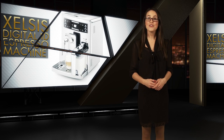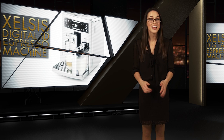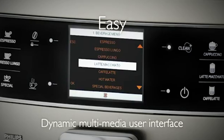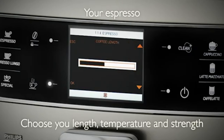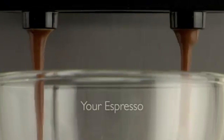Next up, for all you coffee connoisseurs out there who can't trust anyone else to get your blend just right, let us introduce the Philips Saeco Xelsis Fingerprint ID Espresso Machine. Using a simple interface and a digital fingerprint scanner, the Xelsis can store up to 6 different user profiles with 9 personalized espresso settings for each one.